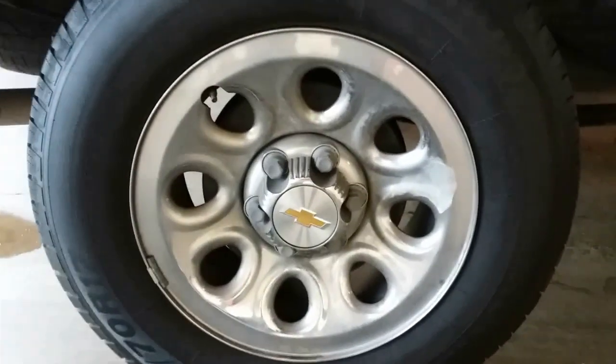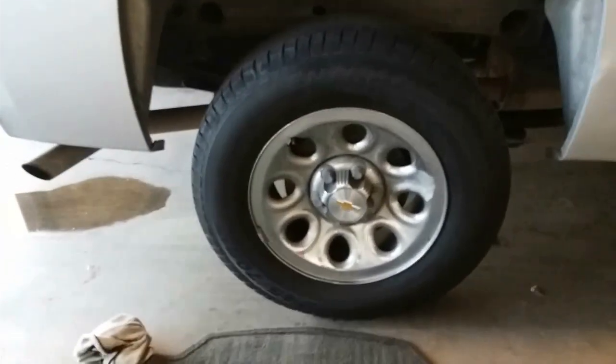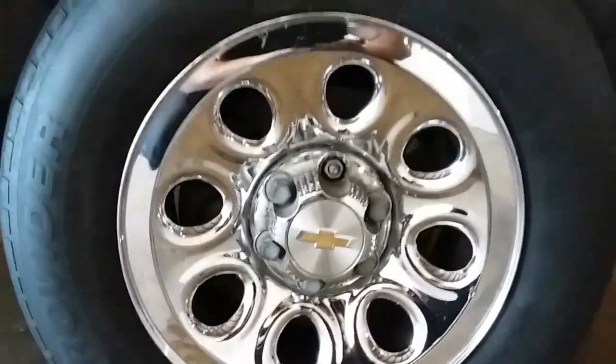Today we're going to polish our aluminum rims out to chrome and make them look just like this. You can see your reflection and everything. So badass.